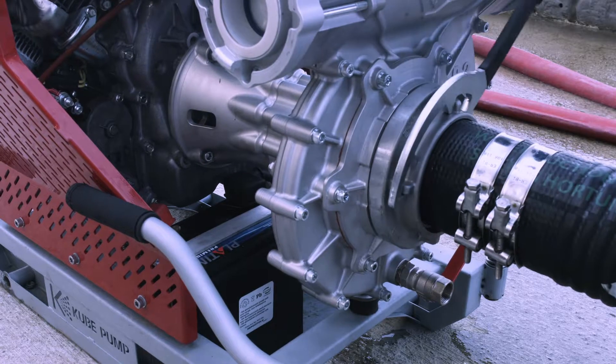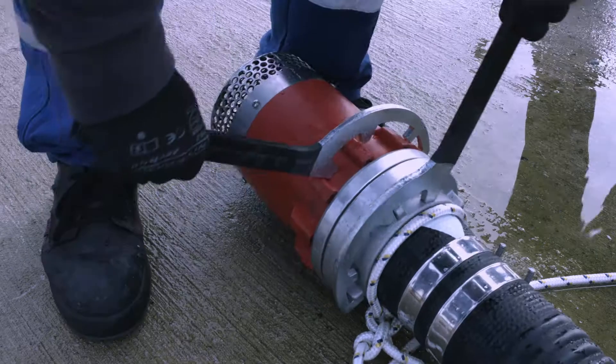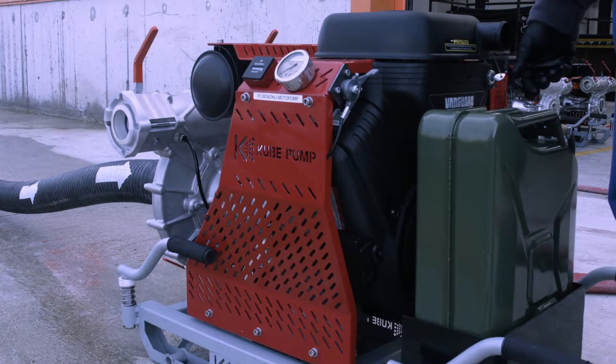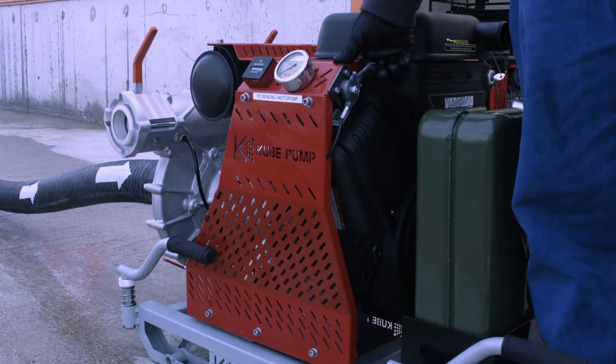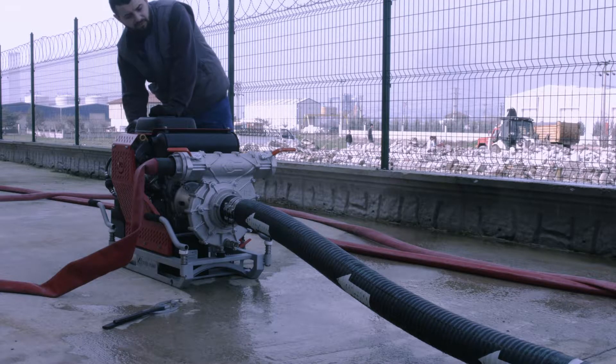The motor pump must be stopped. The arrow marks on the suction hoses must be connected correctly to the pump section. The filter, the sender body, is connected at the end of the last suction hose. Before starting the motor pump, the lower discharge valve must be opened. The motor pump is started.